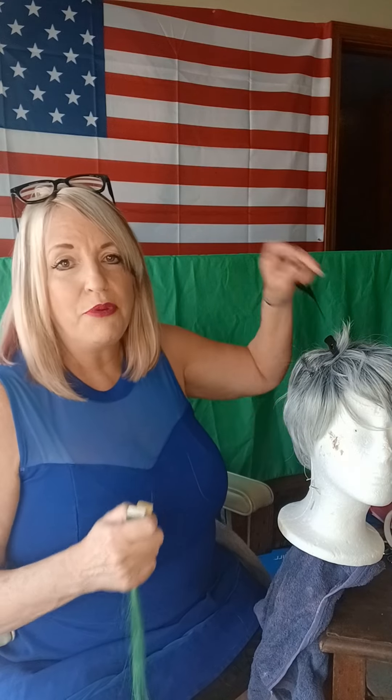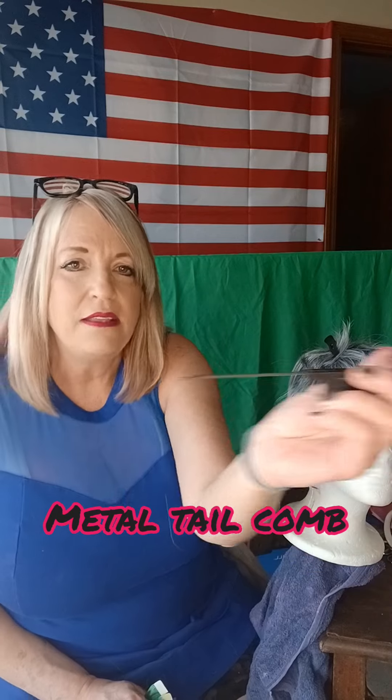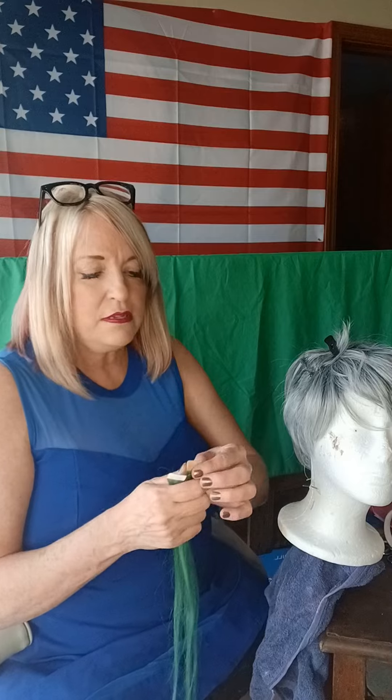You're going to need a tail comb. A tail comb is what we use in highlighting and perming because it has a metal tip end, and that's going to slice through the hair and give you a really straight line.